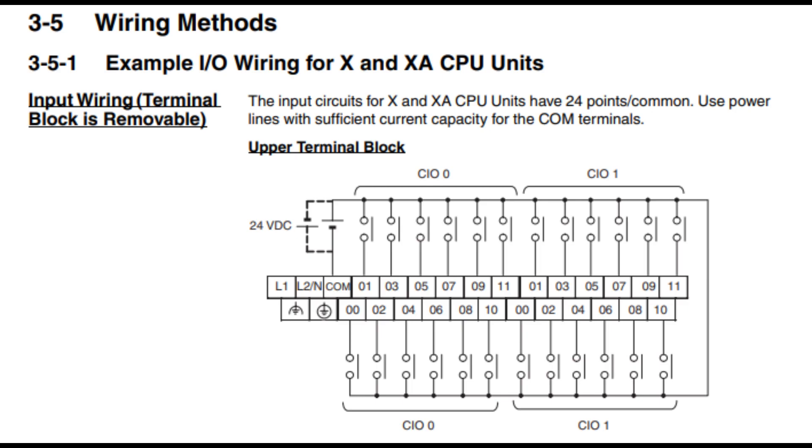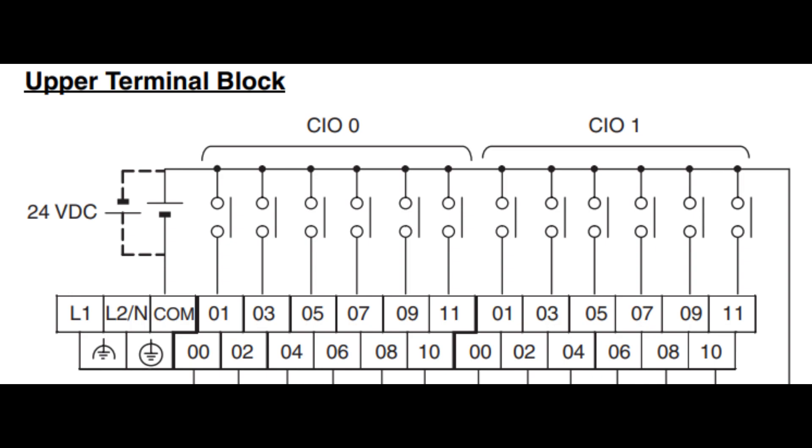However, if you want PNP signals from your input, the COM terminal of the PLC must be wired and connected to the negative side of the power supply. For your switches, there is also a common side of all your switch wiring inputs. The common side of your switches, based on the diagram, is wired and connected to the positive side of the power supply.